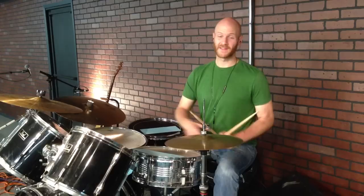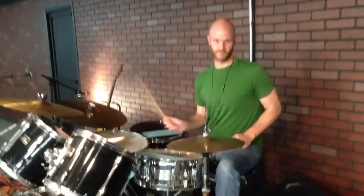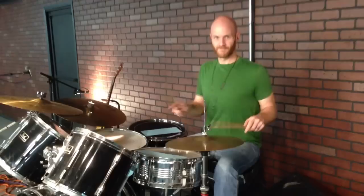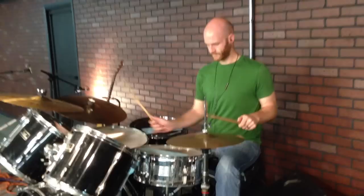It's orchestrated between the hi-hat and the floor tom, so we're going to go right, left, right, kick. If you notice, I kind of roll my wrist over when I play — I don't move my whole arm. The motion is a wrist roll, and that's going to help you get there quicker.